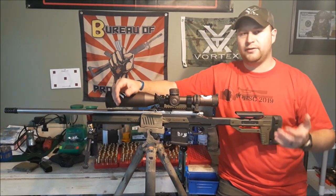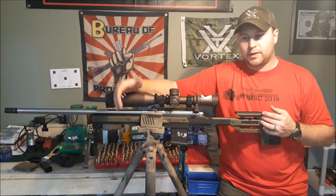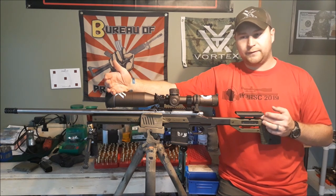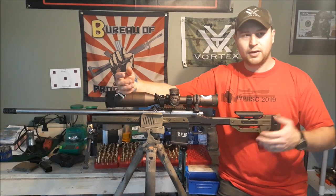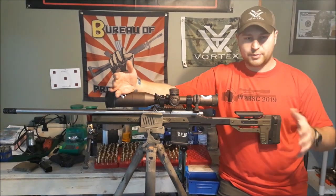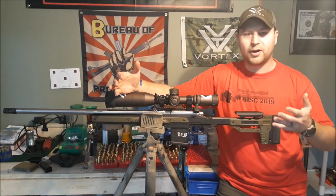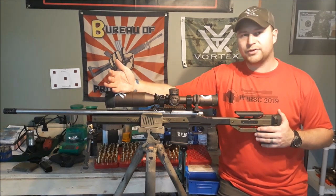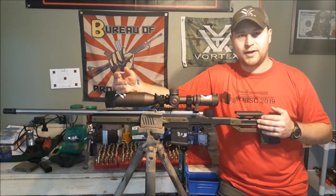As far as competitive options go, there's a company called Grabo with very well competitively priced chassis. This rifle was actually in a Grabo chassis before I switched to the Oryx. You've also got other options like Bell and Carlson, and some offerings from KRG with their Bravo chassis, which is actually on my fiancée's rifle.